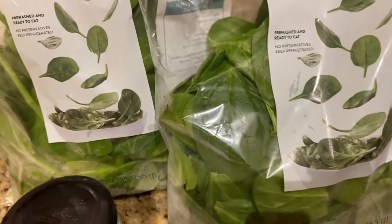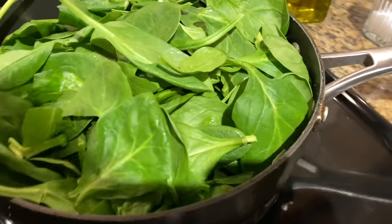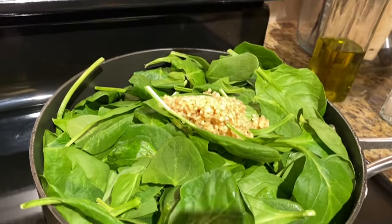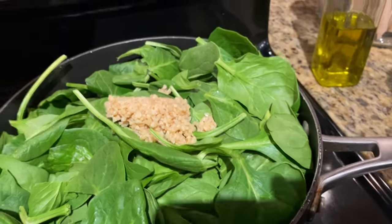We're sautéing the spinach with the garlic, then we'll get everything put in the crock pot. We have the trio burner crock pot. We have our spinach in here with olive oil, and Kai's adding a big scoop of garlic. That's a lot, but it's gonna be good! We'll get this sautéing on medium.